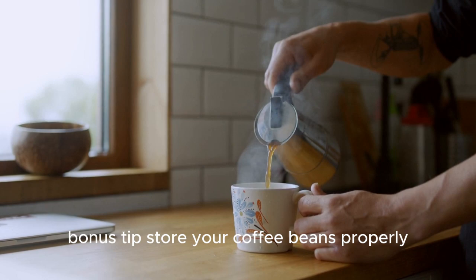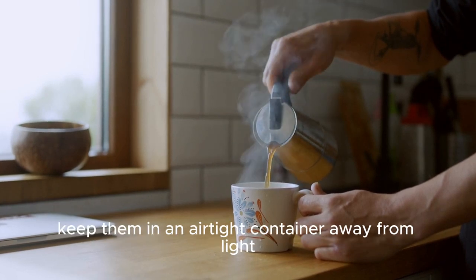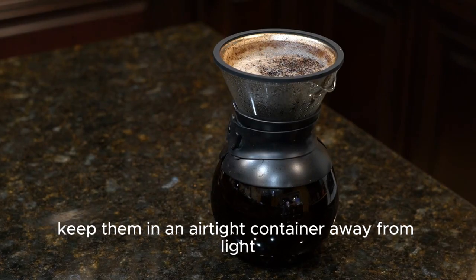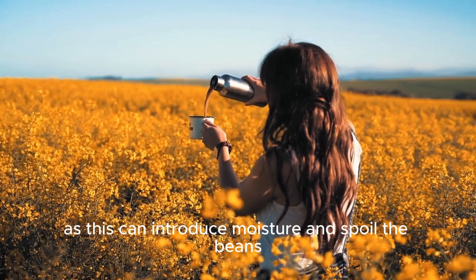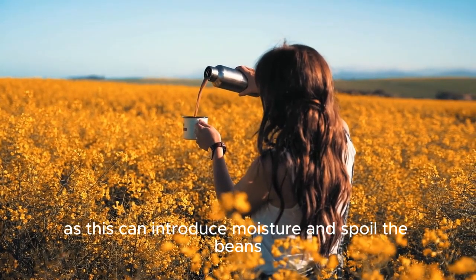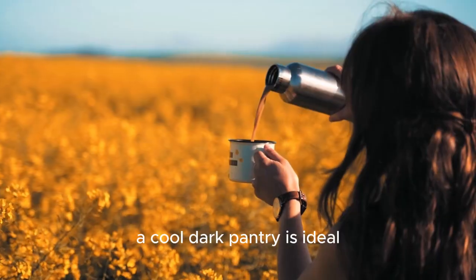Bonus tip: store your coffee beans properly. Keep them in an airtight container away from light, heat, and moisture. Avoid storing them in the fridge or freezer, as this can introduce moisture and spoil the beans. A cool, dark pantry is ideal.